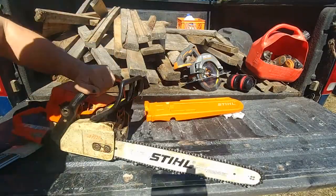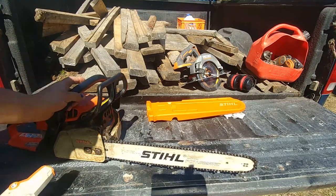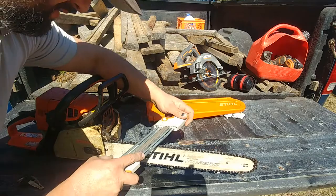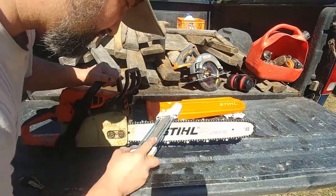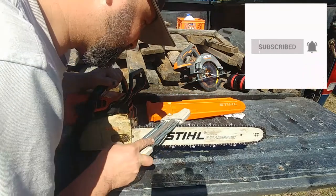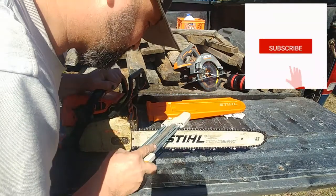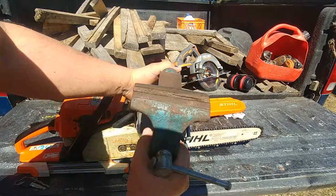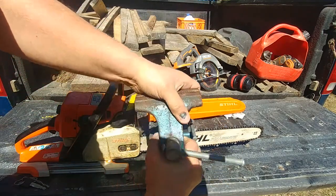In this video I'm going to share with you how to install the bench vice on your pickup truck tailgate. That will really improve your chainsaw sharpening experience. As you can see it's pretty uncomfortable to hold the chainsaw with one hand and try to sharpen it, but we can just install that bench vice.